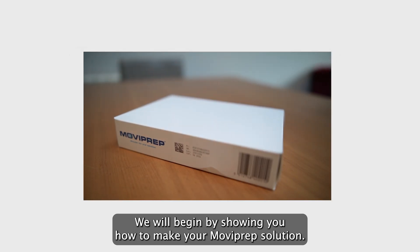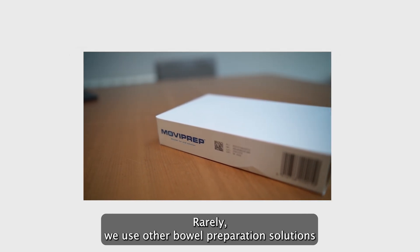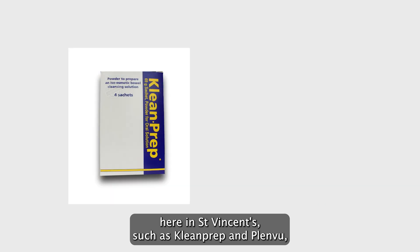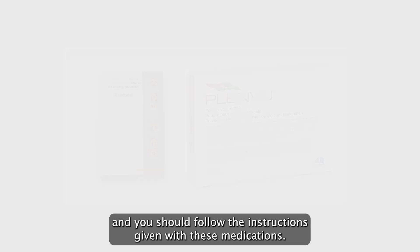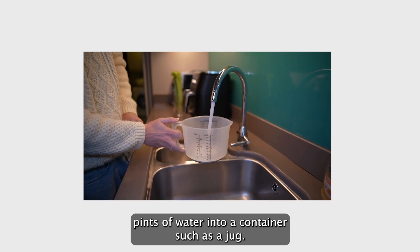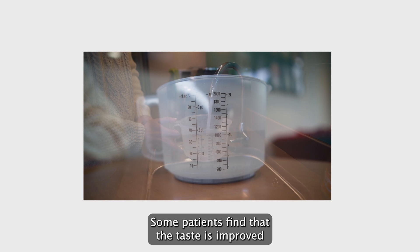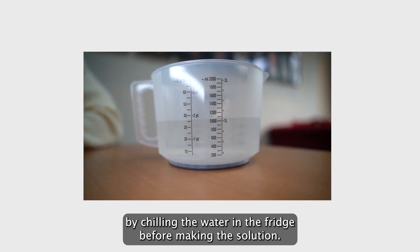We will begin by showing you how to make your MoviPrep solution. Rarely we use other bowel preparation solutions here in St. Vincent's, such as CleanPrep and Plenvu, and you should follow the instructions given with these medications. First, you will measure one litre or one and three-quarter pints of water into a container such as a jug. Some patients find that the taste is improved by chilling the water in the fridge before making the solution.